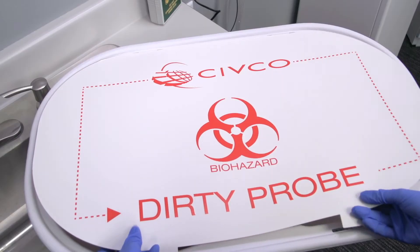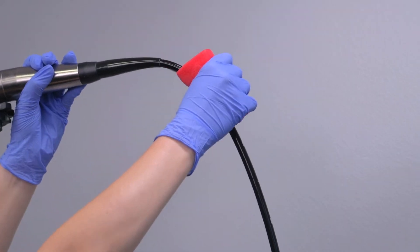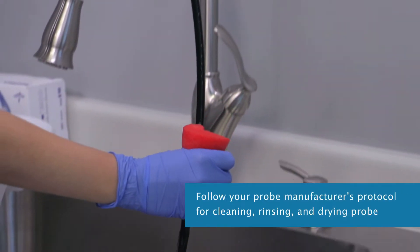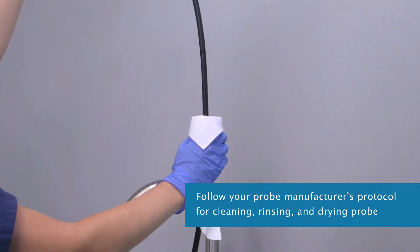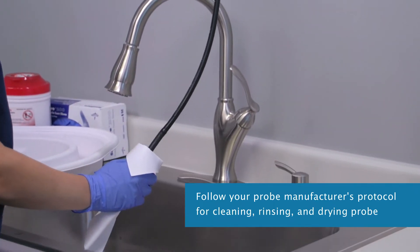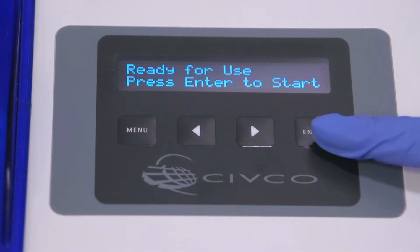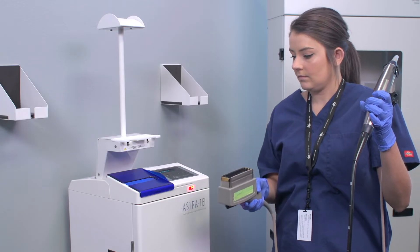For daily use, disinfect your TEE, endovaginal, and endorectal probes following your manufacturer's protocol for manually cleaning, rinsing, and drying your probes. Once ready to disinfect in the Astra, the display switches back and forth from 'Ready for Use' — press Enter to start — and 'Ready for Use' showing the date and time. Scan the probe connector.